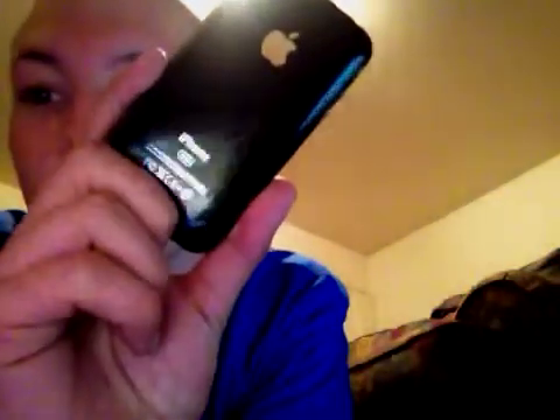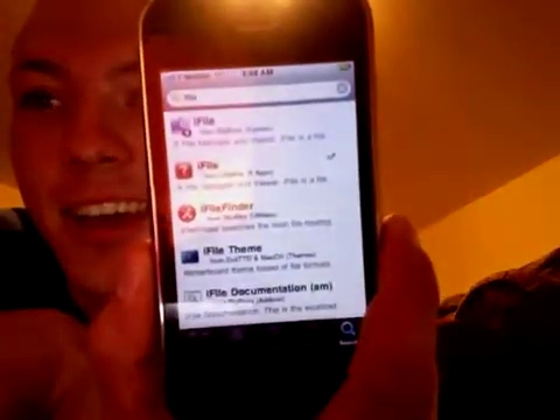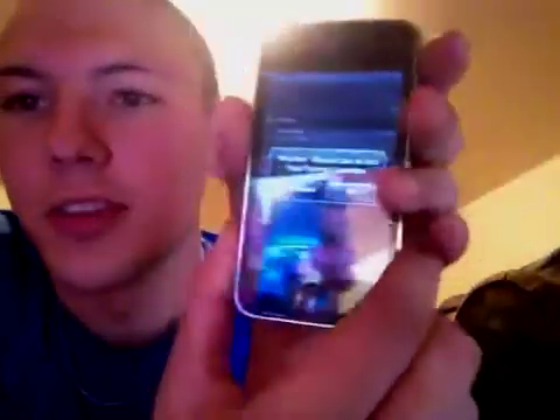And that is an untethered jailbreak on 5.0, on 3GS 32GB. Unlocked. Yay! And yeah, there's notifications. Freaking awesome.